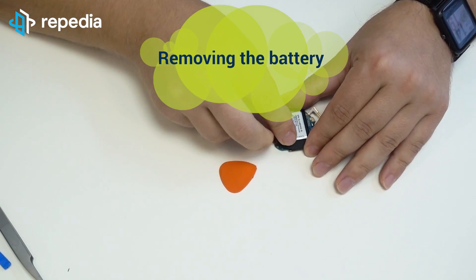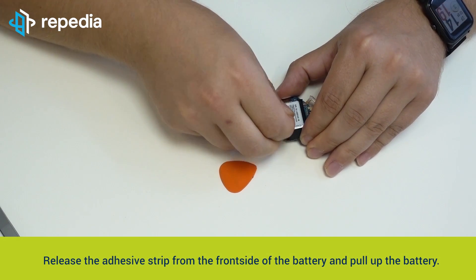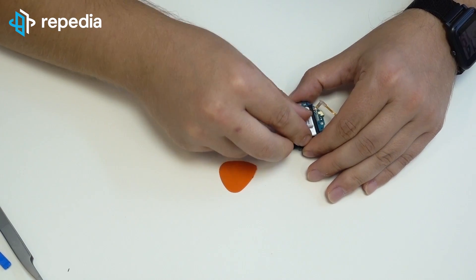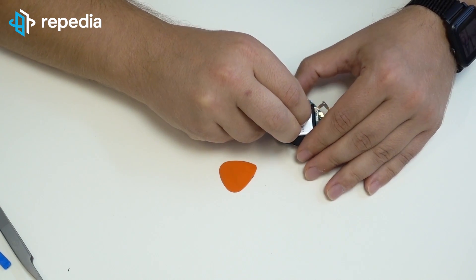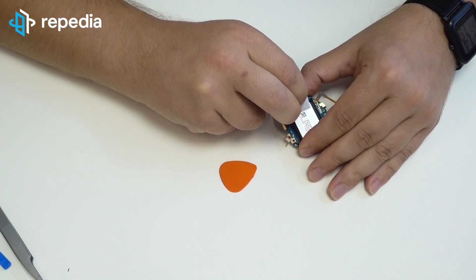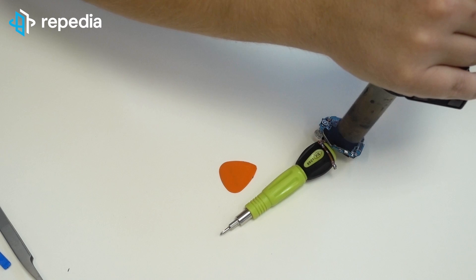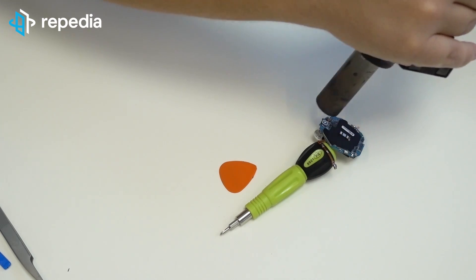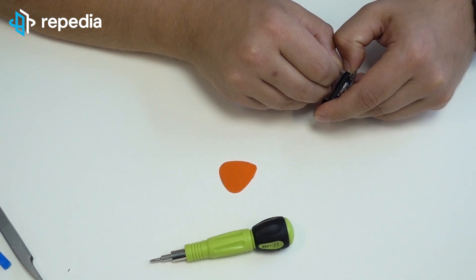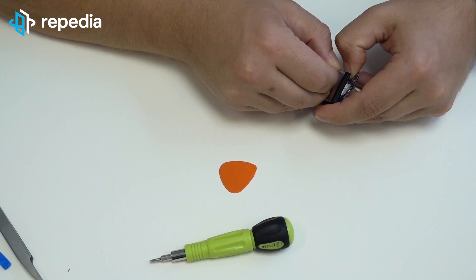Removing the battery. Release the adhesive strip from the front side of the battery and pull up the battery. Attention! Do not apply too much force, otherwise you will damage the mainboard. If you can't remove the battery this way, you can heat the battery slightly from the back side of the mainboard.